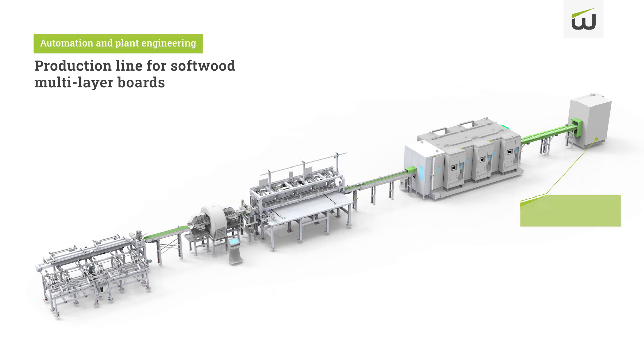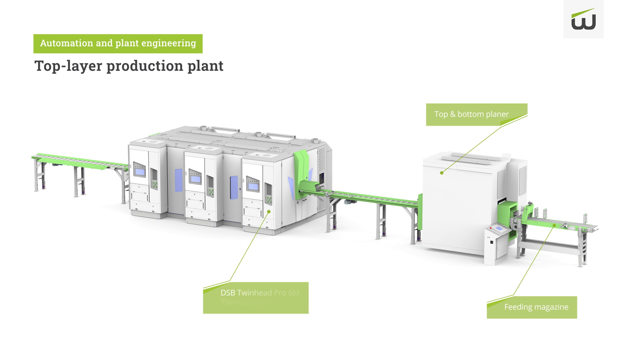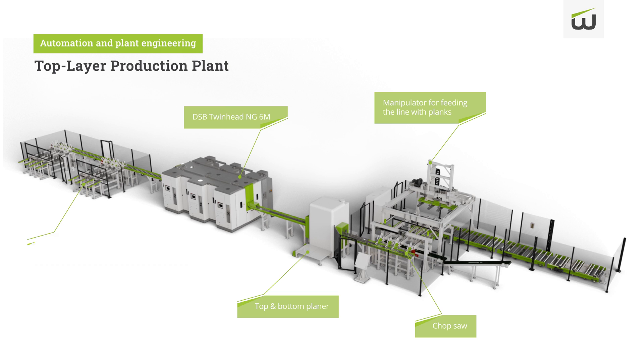In addition to the new TwinNet Pro XM thin cutting bandsaw, Wintersteiger also offers automation solutions. Wintersteiger has completed a large-scale project for the production of softwood lamellas in partnership with VHP Wintersteiger. In addition to thin cutting machines, machines from other machinery manufacturers were also integrated into the system, allowing the customer to increase its yield significantly. The first automated system with the redesigned machine will be delivered this year. In addition to three DSB Twinette Pro XM machines connected in series, a feeding system for the line will also be implemented. A complete production line for lamellas using the wet cutting process was built for an internationally well-known customer, who was so pleased that he purchased a second unit for another production site.